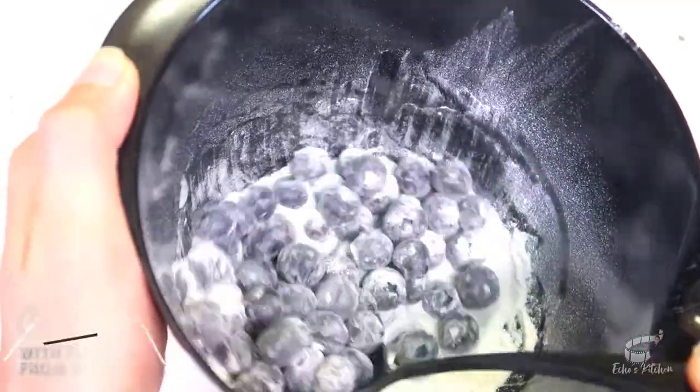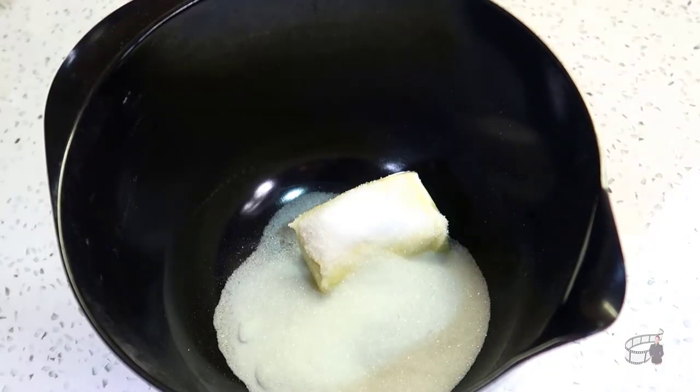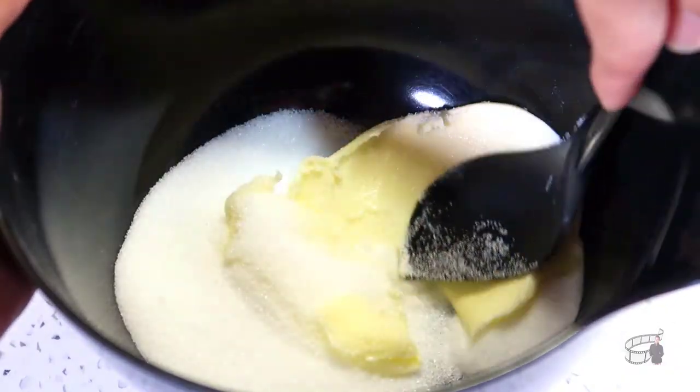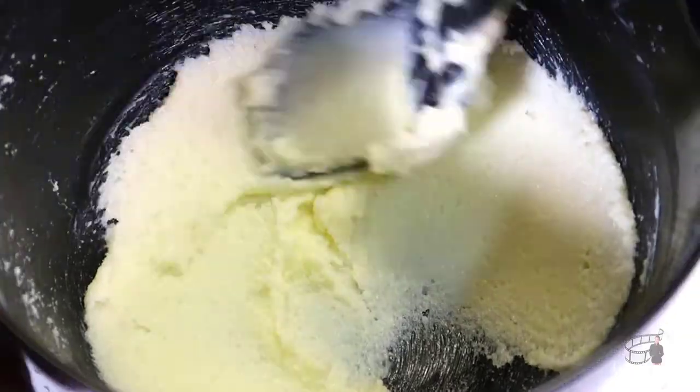Set aside. In a large bowl, add the butter and sugar. Use a spatula to cream it together. Add the eggs.